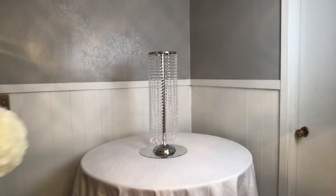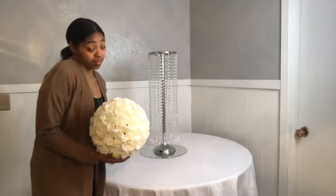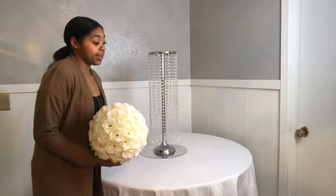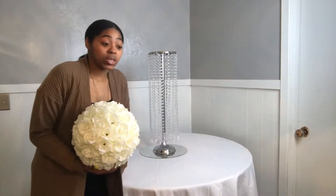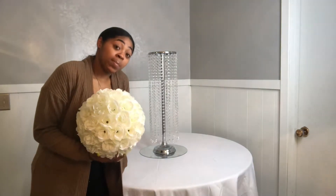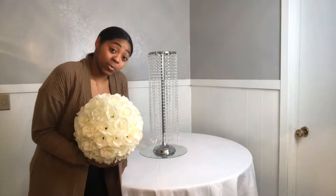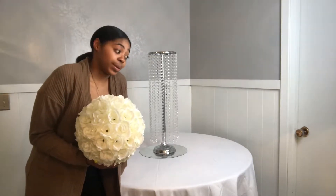We're gonna get our flower ball. If you're like me and you don't have the patience — or just the timing — to be making seven pieces, you can just buy it in bulk, you know what I'm saying.